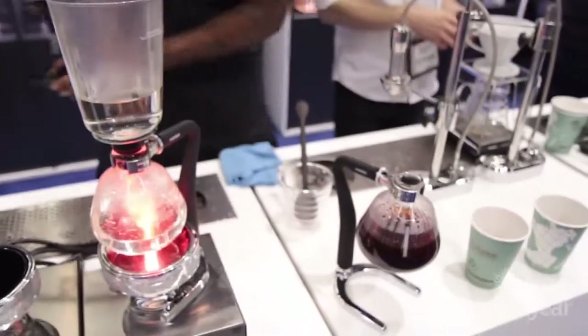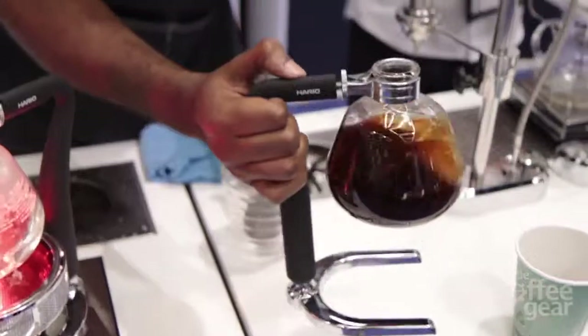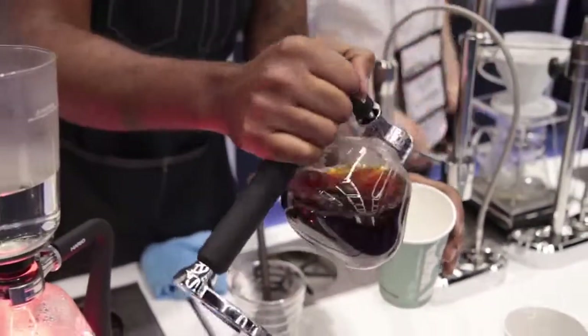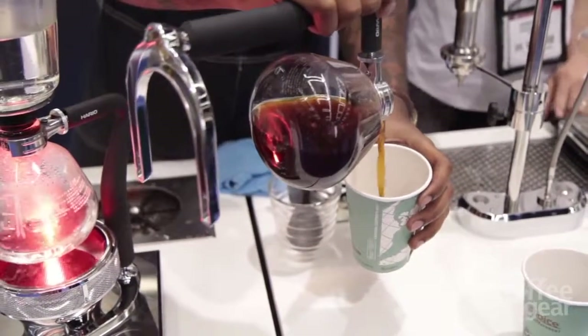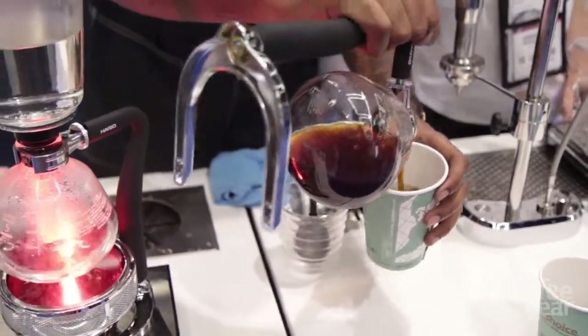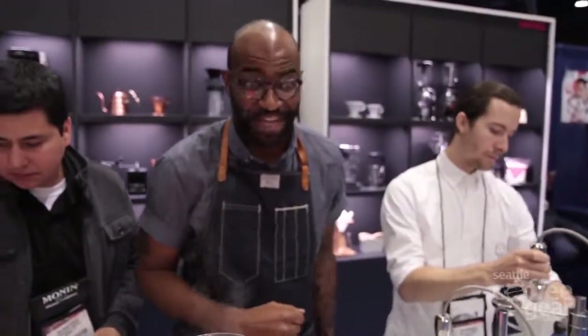My grind's a little seized up. And now the stand becomes the handle for pouring. Siphon. Thank you.